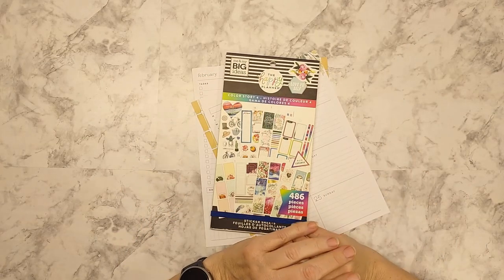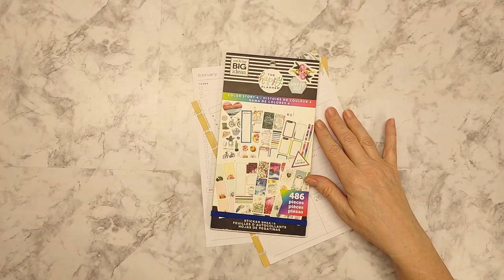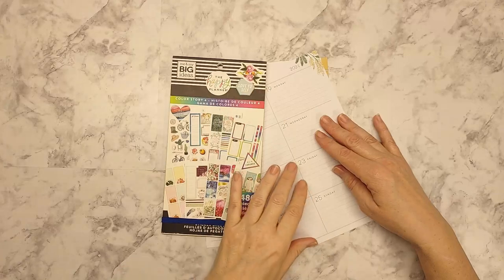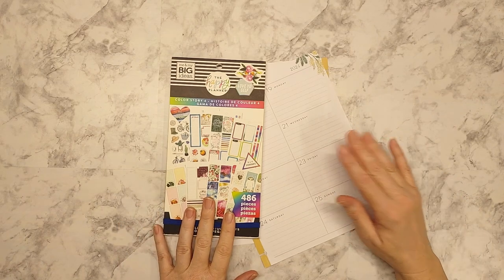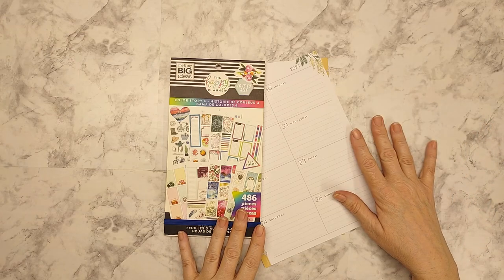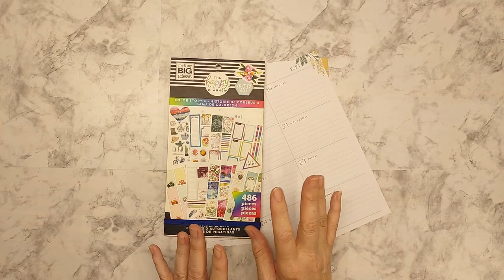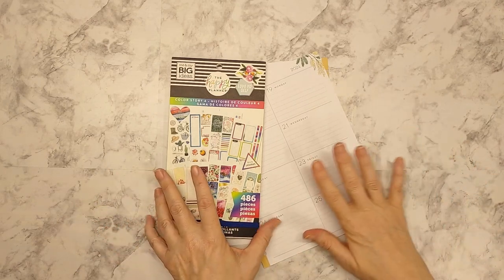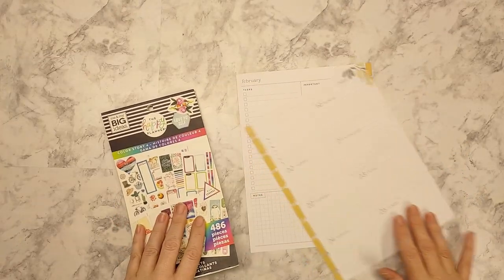Hey guys, welcome back, this is Tina and today I'm going to be planning in my dashboard catch-all planner for the week of February 19th through 25th. I already tore my page — we'll see if we can fix that. If you're new here, welcome; if you're returning, welcome back. I am ready for spring — we had our little teaser taste of spring weather and now we're back in the cold, but after the beginning of January I'm usually done and ready for bright colors. I'm going to go back to Color Story 4 in my sticker books.